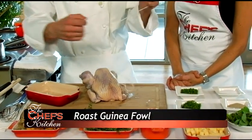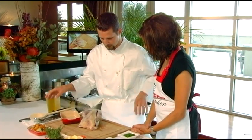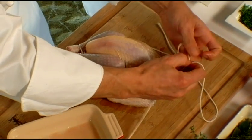So we'll start with our guinea hen. It's already cleaned up for us. We tie it up so it cooks nice and evenly, and we wrap our string around.